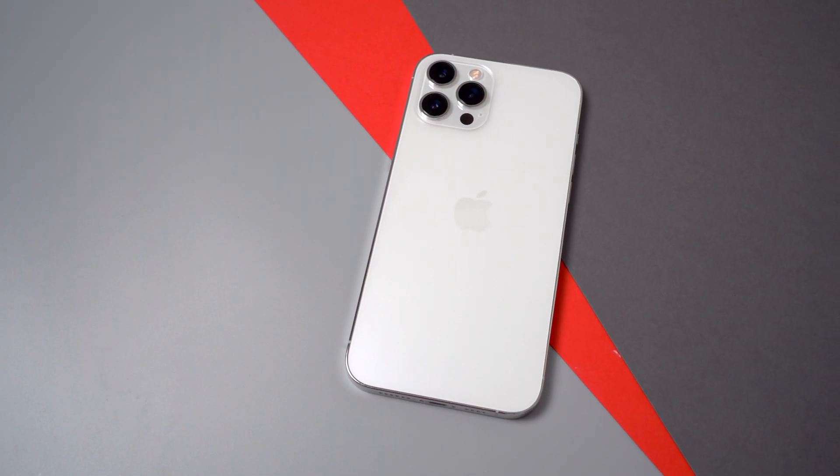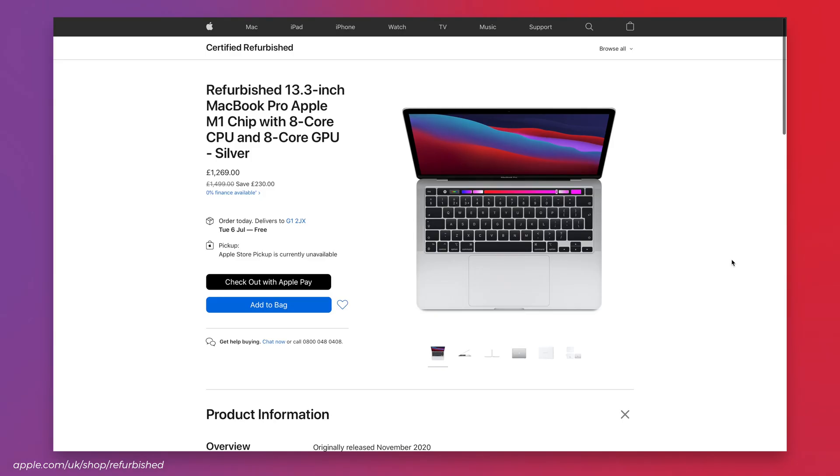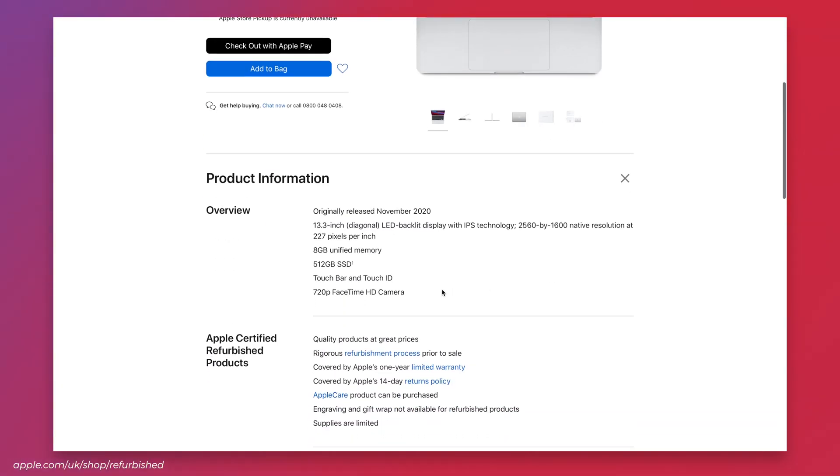So if you want the latest machines, you might have to wait a while before Apple starts putting them out as refurbs. Secondly, as I mentioned, you can't custom order them or get them engraved. So if you're looking for a specific configuration, you're just going to have to wait for it to appear.